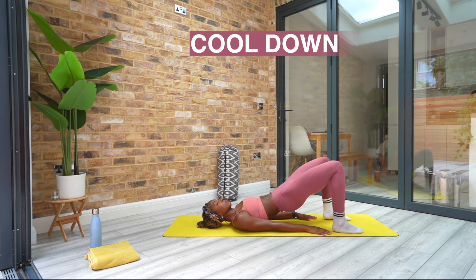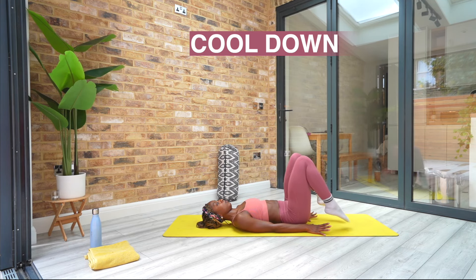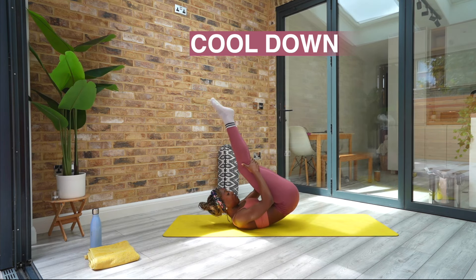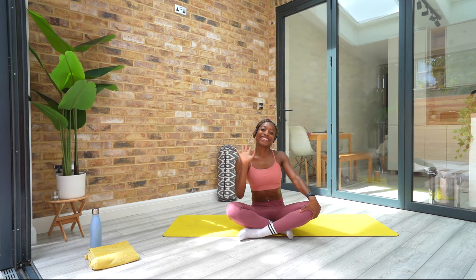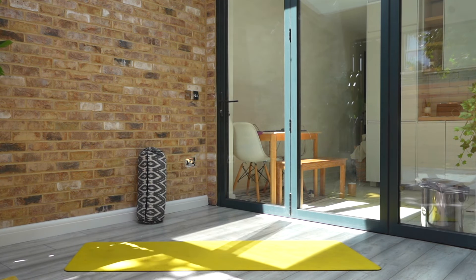Recover — well done everyone. Lie on your back and when you're ready, find a bridge. Lift your hips up into the air, squeeze your glutes and then just start to roll your spine down bone by bone. When you're ready, hug your knees in towards your chest. Rock your body from side to side and then roll yourself up. And that marks the end of another workout. Hope you enjoyed it and I hope to move with you again on the mat soon. We'll see you soon, thank you.